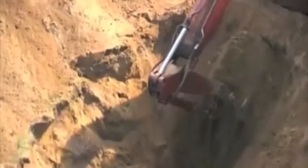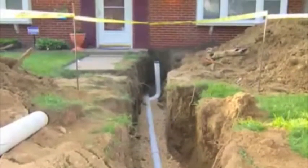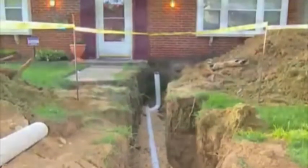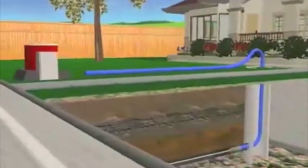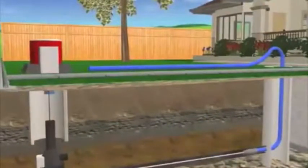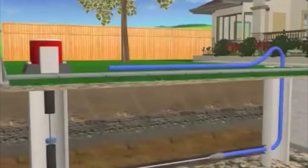Replacing underground sewer lines used to mean destroying your entire front yard, but with trenchless sewer repair, we can spare your lawn from disaster. Our trenchless pipe bursting method begins by creating small access points to the damaged pipe. A cable is inserted and pulled through following the path of the existing line, while simultaneously pulling the replacement line into position.